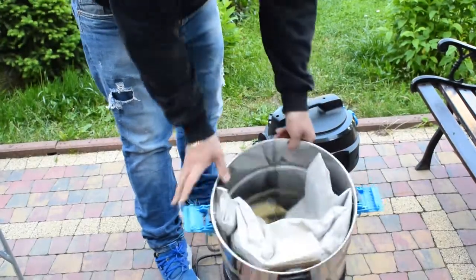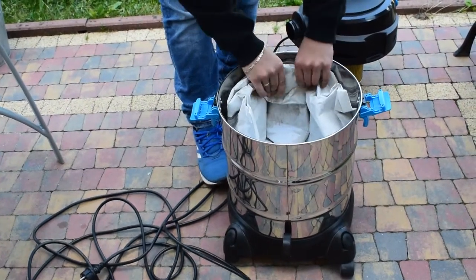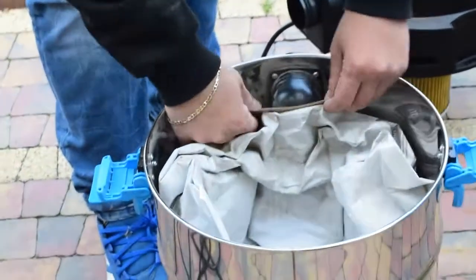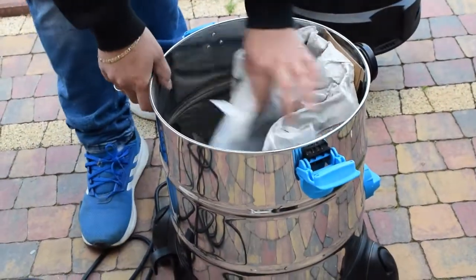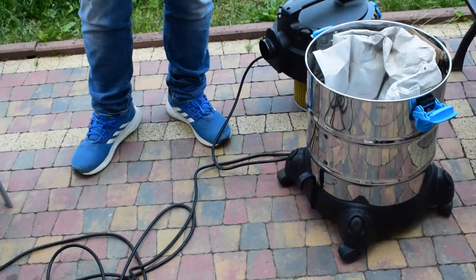You just have to take this out — it's like that. So easy to apply, easy to change. That's the bag, it's really big — instead of 10 litres, three times bigger than the Kärcher in the same price. Two years guarantee.